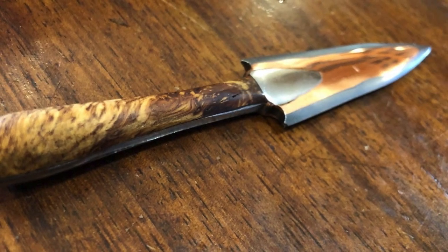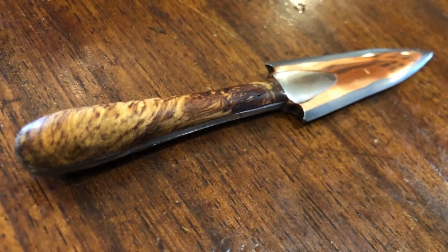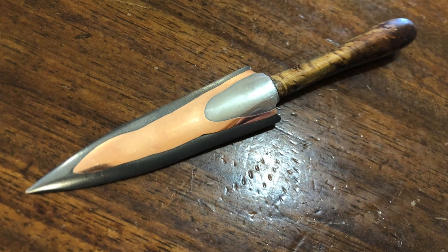I just love seeing young makers take up the craft. This is from Orlando in Scotland - he's 16 years old. He did a great job on this Kumiai dagger.